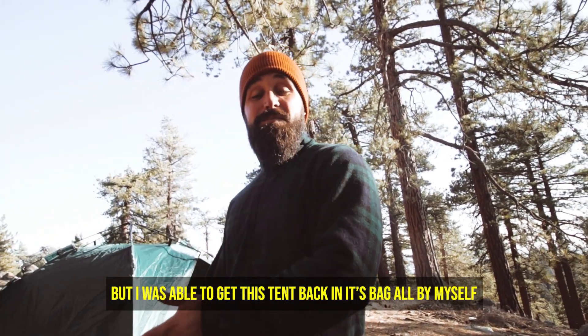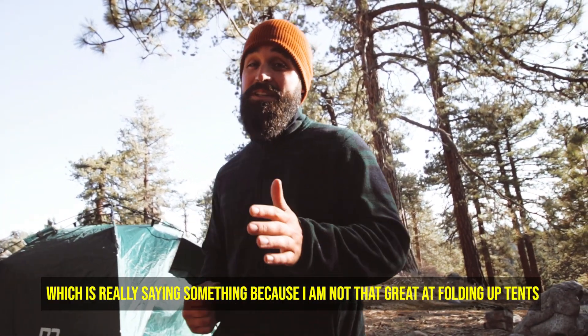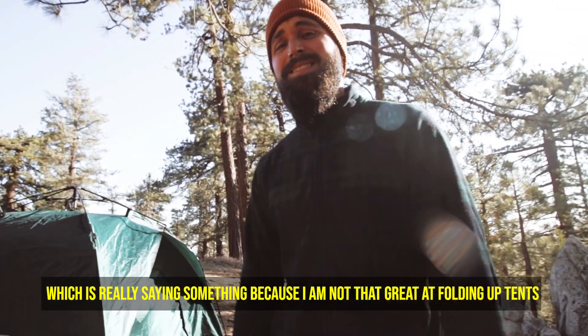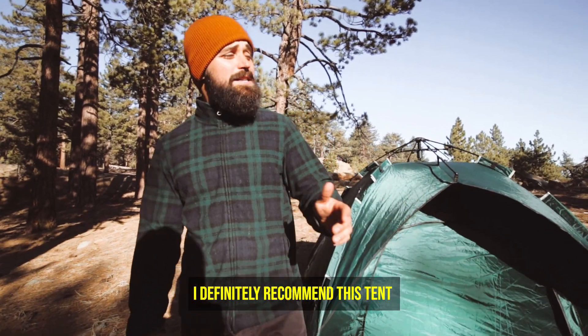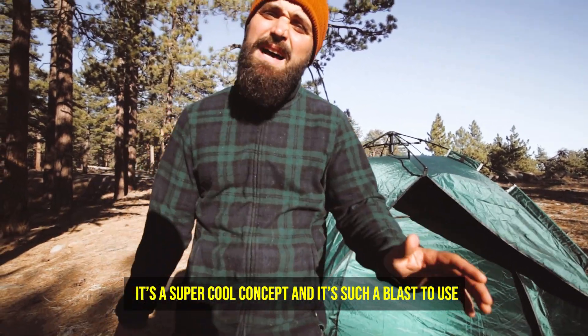I was able to get this tent back in its bag all by myself, which is really saying something because I'm not that great at folding up tents, let's be honest. Whether you're an experienced camper or just starting out, I definitely recommend this tent. It's a super cool concept and such a blast to use.